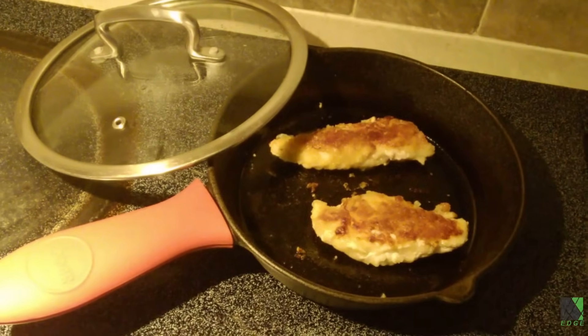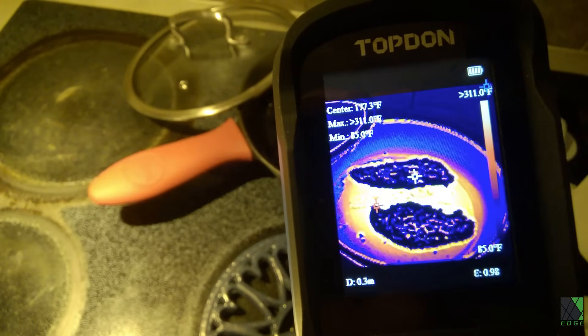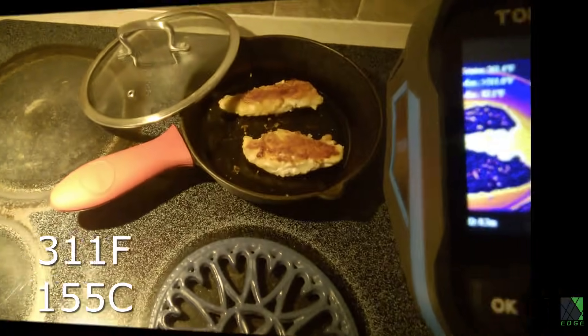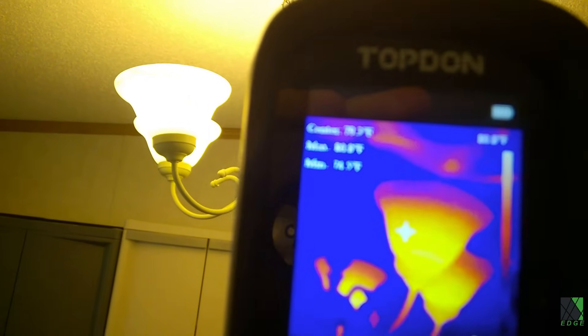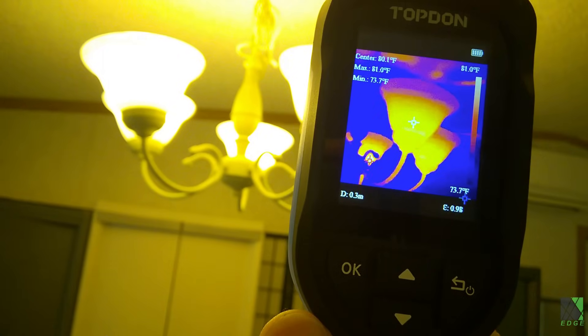A thermal camera will tend to bring out the scientist in anybody. Have you ever seen food cooking in the infrared spectrum? Looks like we're cooking around 311 degrees Fahrenheit — that's good to know. Again, we have to keep the concept of thermal emissivity in mind. Just because something looks hot on the screen may not necessarily mean what you think it does, but it's still interesting to point the camera at random objects and see what happens.